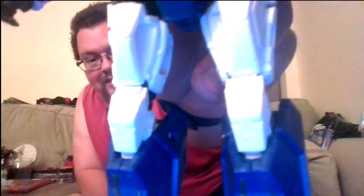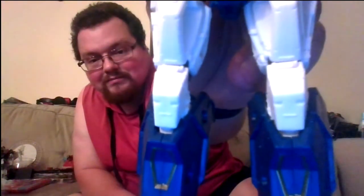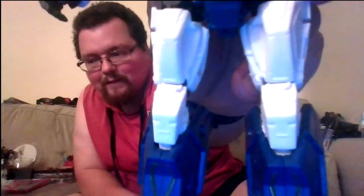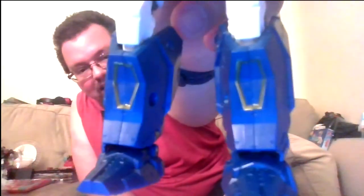He also appears to have two disinterested faces on his knees — I like to call them Frenzy and Rumble. Which one's which? I have similar scarring on my knees from ten-plus years of martial arts. And there's some classic Soundwave detailing on his shins.